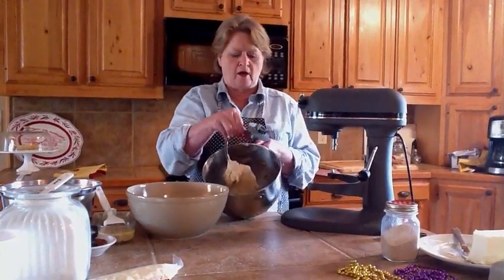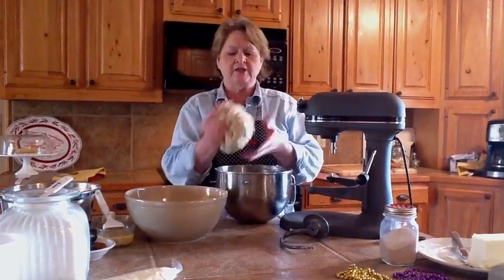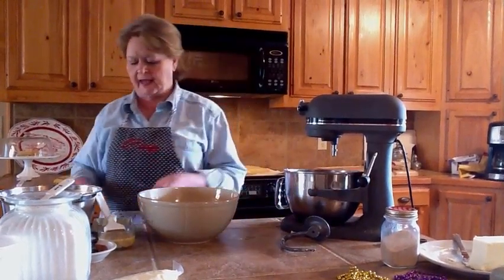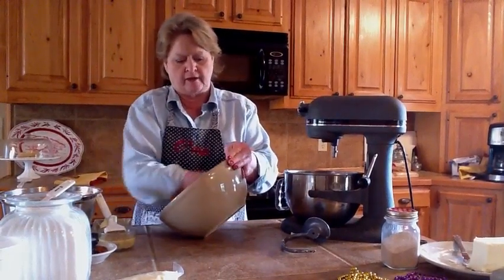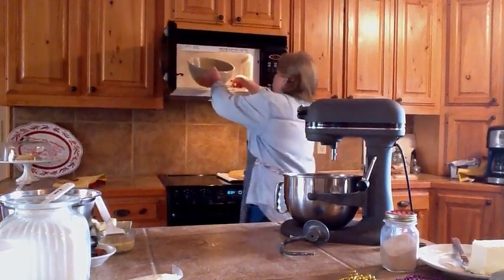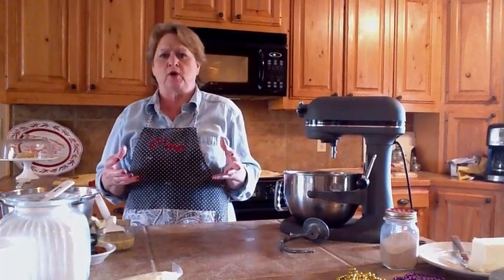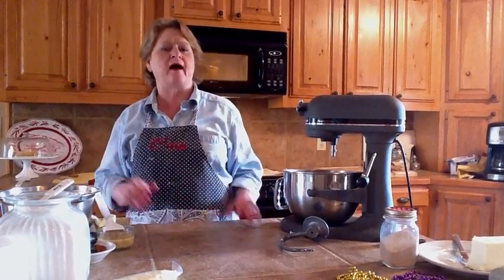Once the dough has formed a nice round ball around the dough hook — sticky but not sticking to the hook — here's a trick to speed up the rise: grease a ceramic bowl with a little butter, then put the empty bowl in the microwave for 30 seconds on high. This warms up the ceramic bowl, making the yeast act faster. You'll be ready to roll the king cake out in about 20 minutes, rather than waiting a couple of hours for it to double in size.